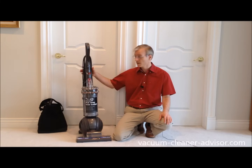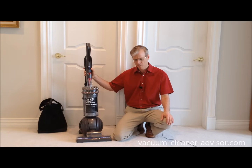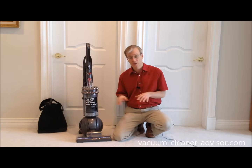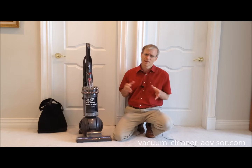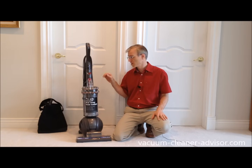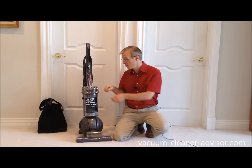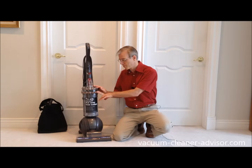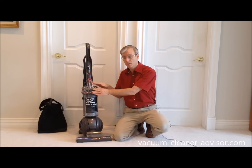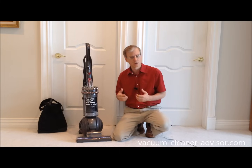Today we're looking at the Dyson Kinetic Big Ball Animal Plus Allergy Upright Vacuum Cleaner. Dyson presently has three kinetic machines in their stable: the Dyson Kinetic Animal, which is a canister vacuum, and the Dyson Kinetic Big Ball, which is pretty much the same machine as this except it has four less tools and doesn't come with the tool bag. It's also identified by having purple cyclones. This, the Dyson Kinetic Big Ball Animal Plus Allergy, has nickel color cyclones so you can easily identify it by that.